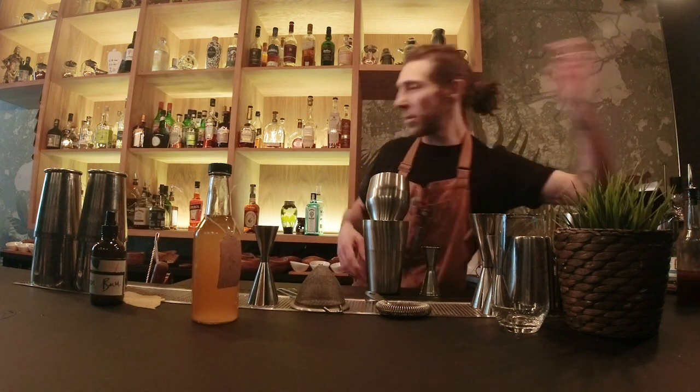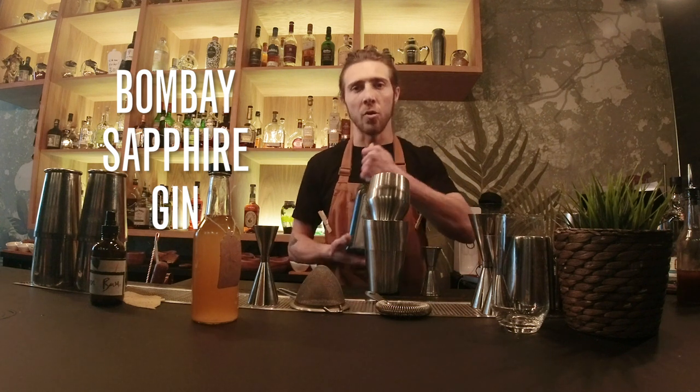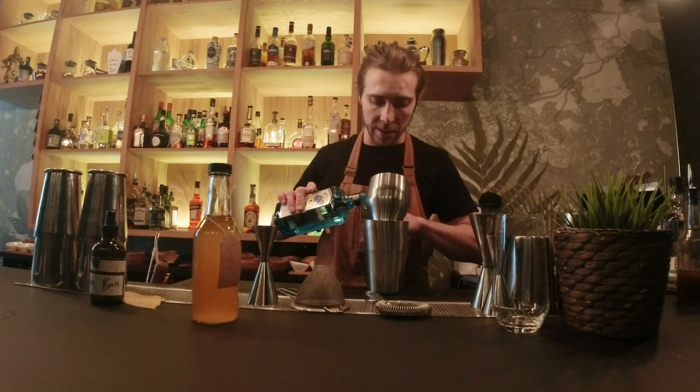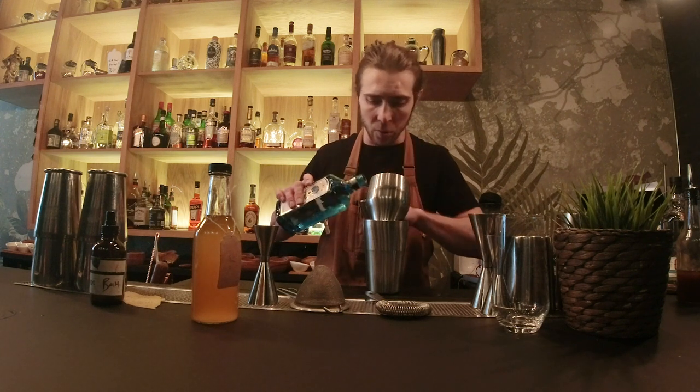Last but not least, Bombay Sapphire — a London dry style gin, made in the UK. The distillery is one of the most incredible places I've ever been, very based on sustainability. And we go for two ounces.